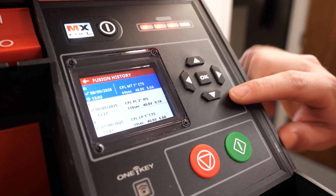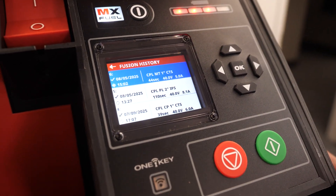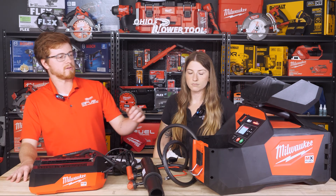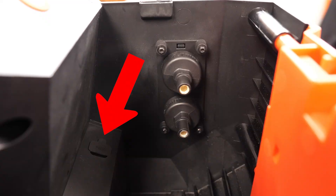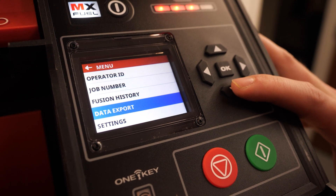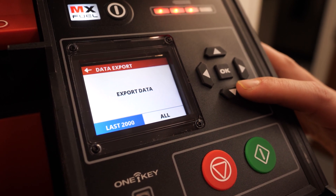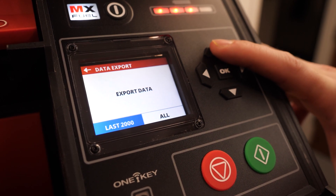All the standard One Key tracking is available through the One Key app on your phone or desktop. All these fuses will be uploaded into the One Key system. If you'd rather not use One Key, there is an option to put a USB thumb drive in and navigate through the menus to data export, where you can export the last 2,000 fuses or all fuses stored on the machine.